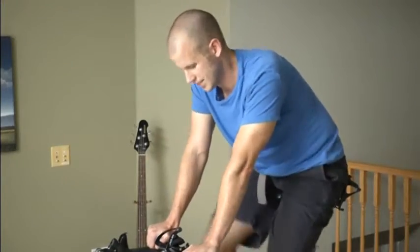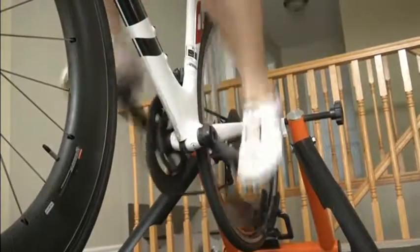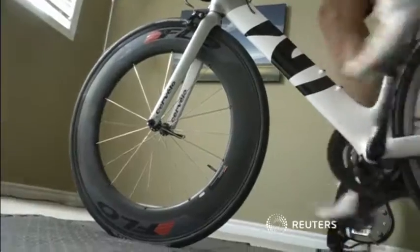A crowdfunding campaign raised many times the required production costs. The first batch of trainers will ship this month, while Buckrell's grateful neighbours won't need to move house to get peace and quiet.